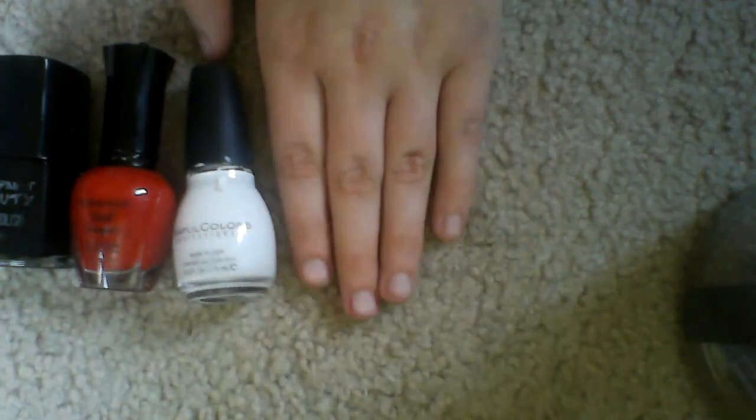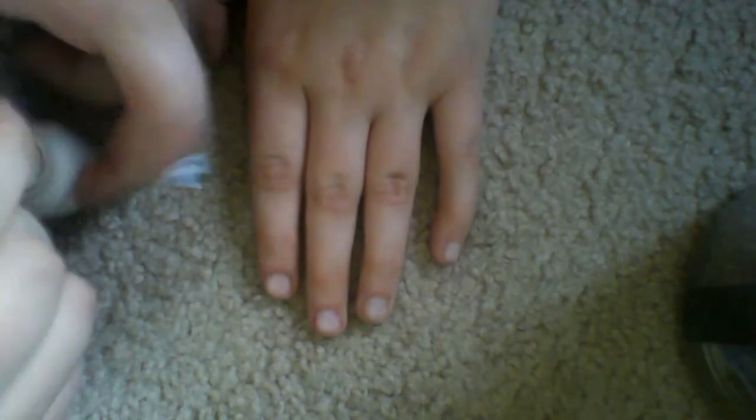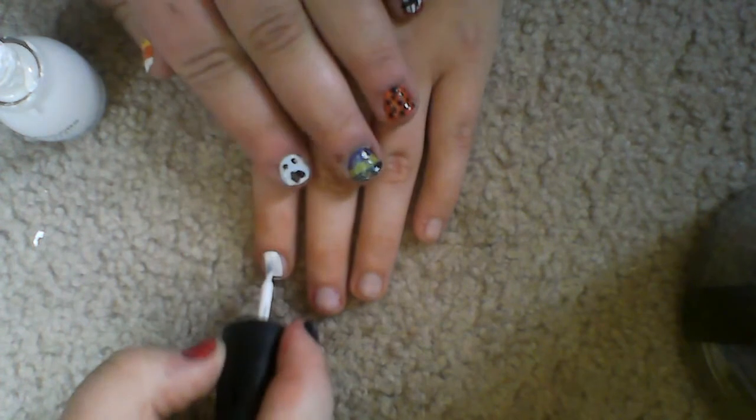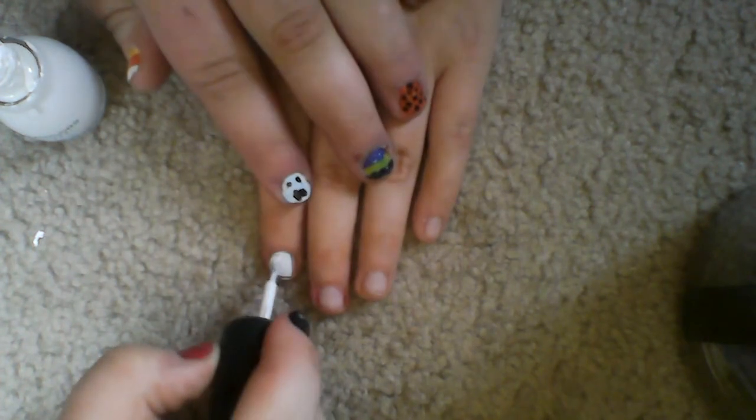So what you're going to want to do is — did I just hit you in the face? — you're going to want to paint one of your nails, whatever nail you want, just in solid white. She keeps knocking me out over here. I usually do not too thick, but a pretty decent amount.